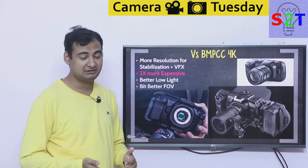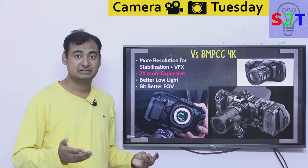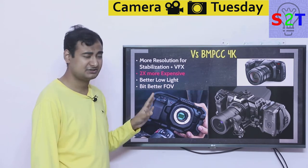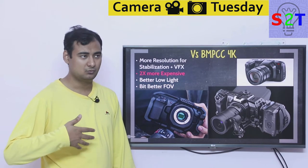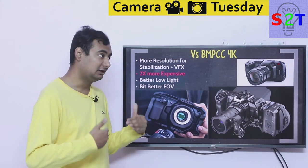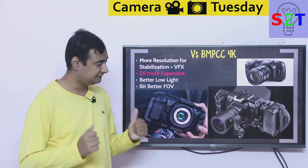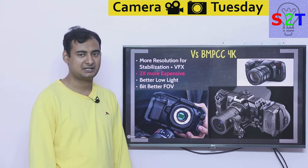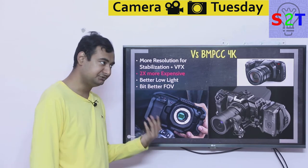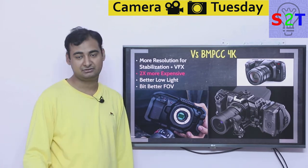If you already have the 4K, it's more than good enough. The money saved gives you the luxury of buying extra accessories like batteries — which are critical given the short battery life — or an external recorder like an Atomos Ninja. Against the 4K, the 6K is not dramatically better unless you specifically need stabilization headroom, Canon lenses, or VFX resolution. You can bypass the shallow depth-of-field issue on the 4K simply by using a full frame lens with a speed booster.